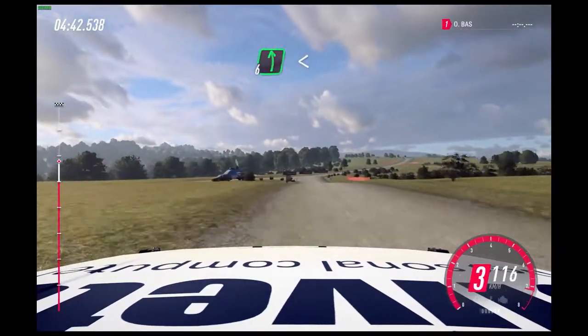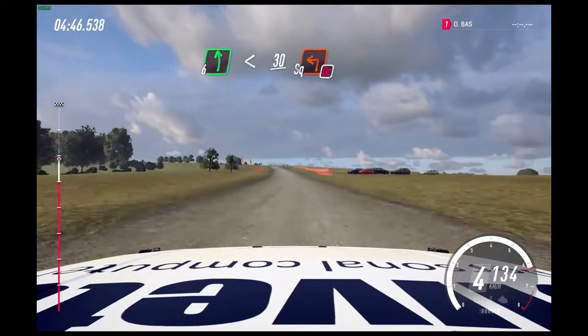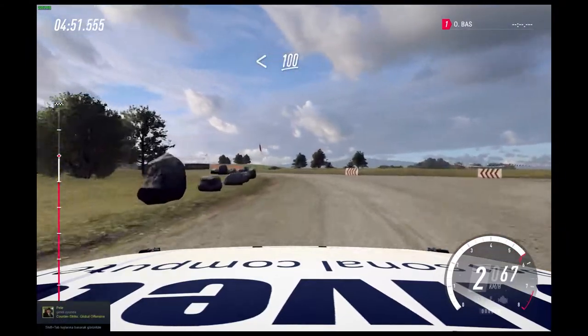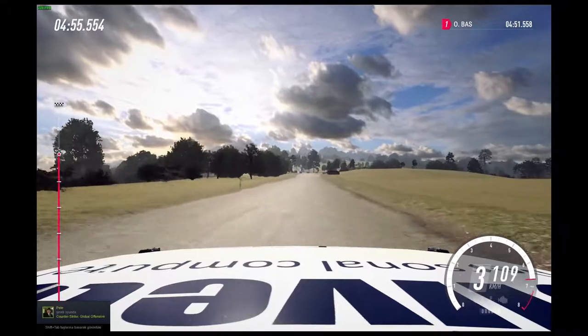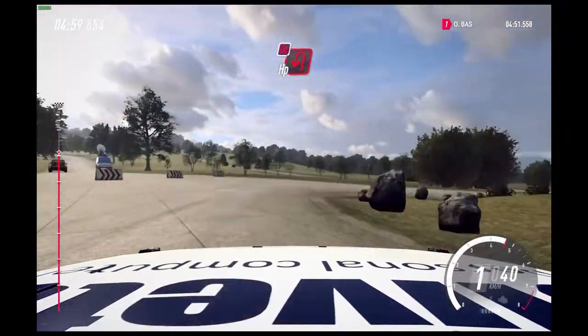6 left. Open slow, 30. Crest into turn, square left, don't cut. Opens, 100. Turn, open hairpin right, don't cut. Into turn, don't cut hairpin left. 80.